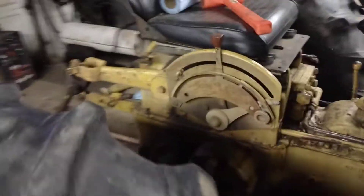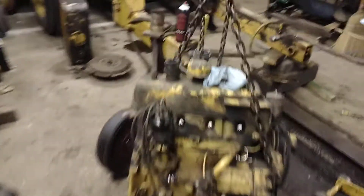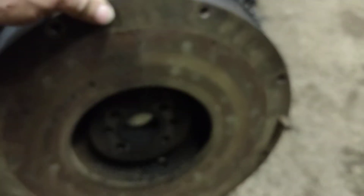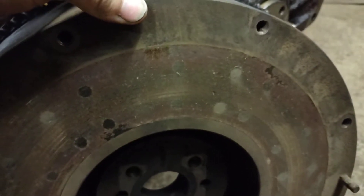The next thing I'll do is get parts ordered for the clutch and pressure plate. The flywheel was frozen on there really good — took a little bit to get that apart. Here's a look at it — that flywheel will need to be resurfaced.